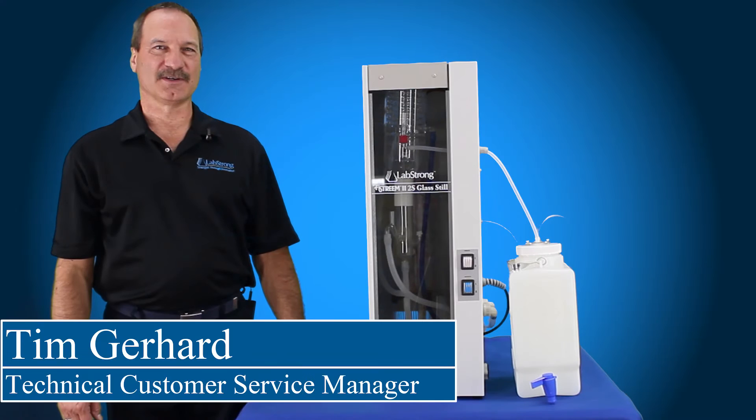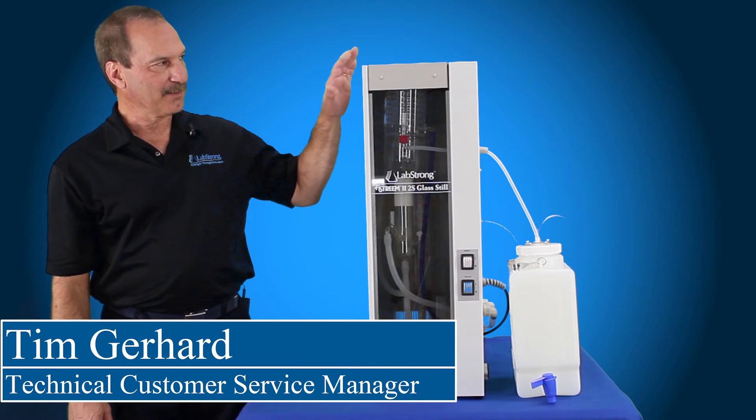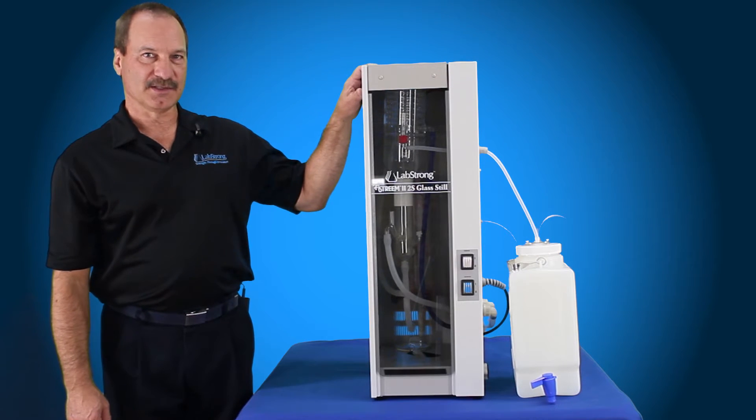Hello, my name is Tim Gehrer and I'm from LabStrong. Today we're going to show you how to operate the FireStream 2S still.